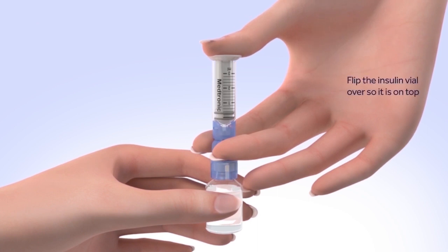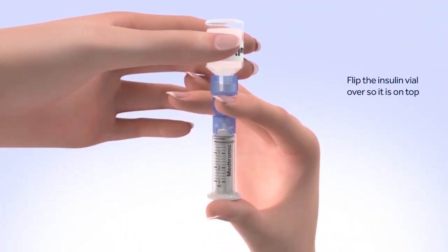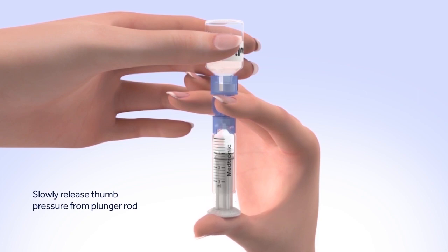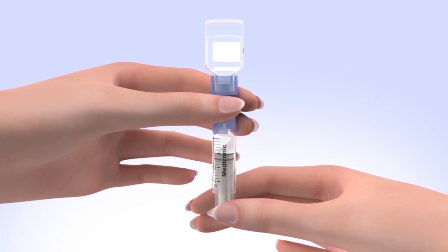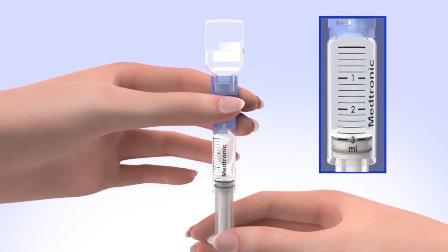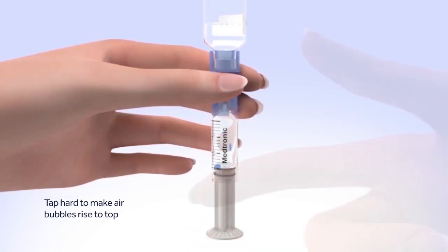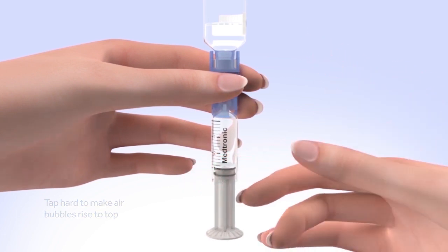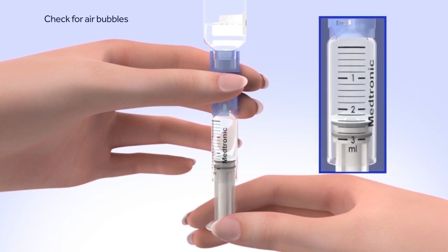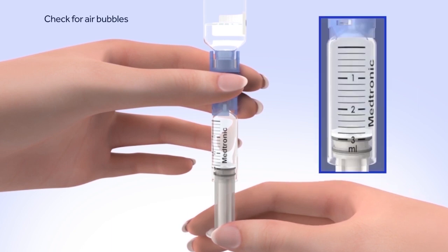Flip the insulin vial over so it is on top. Make sure you are holding the vial with your other hand. Slowly release your thumb pressure from the plunger rod, and the reservoir will start filling with insulin. When the reservoir stops filling, slowly pull down on the plunger until the top black O-ring lines up with the desired amount. Keep in mind, every small line on the reservoir represents about 20 units of insulin. Tap the reservoir hard enough to make the air bubbles rise to the top. Slowly push up on the plunger rod to move the air bubbles back into the insulin vial. Pull down on the plunger to fill the reservoir to the number of units desired. Repeat as needed until air bubbles are removed from the reservoir.